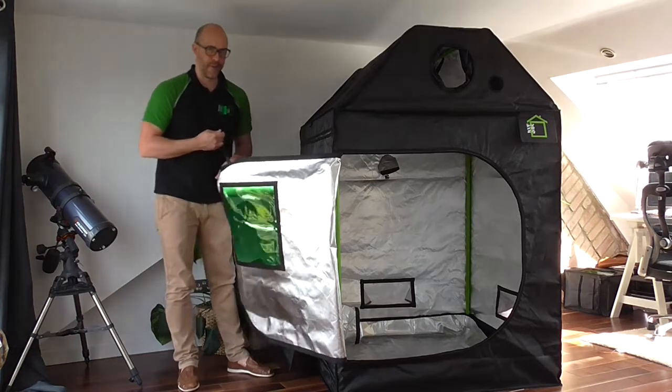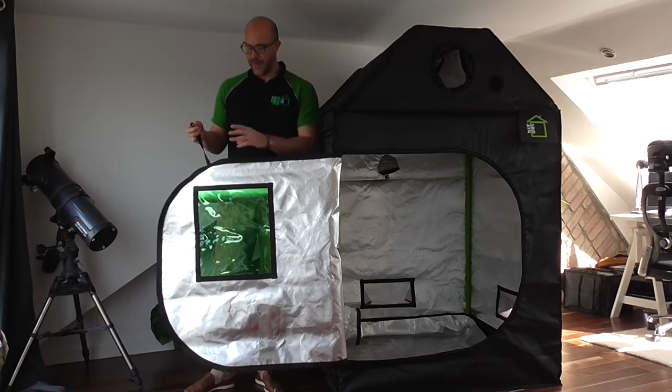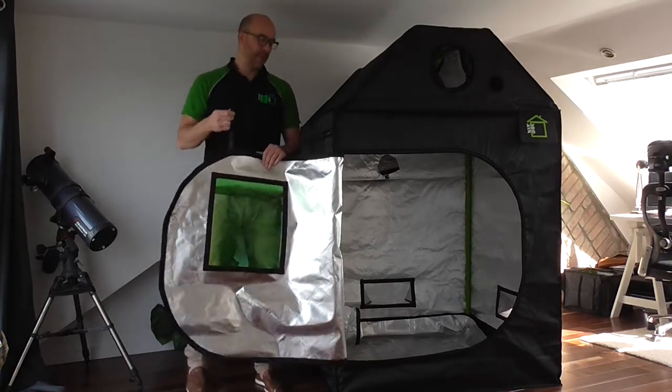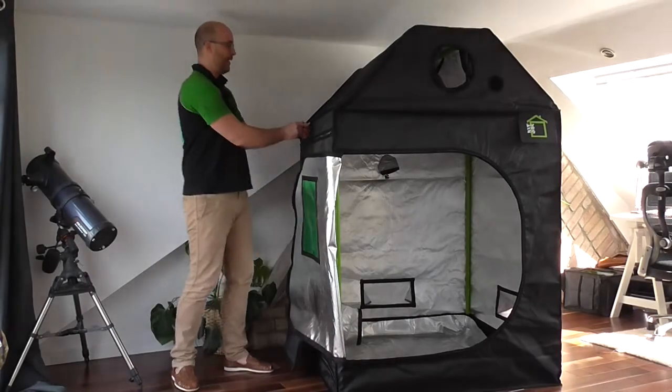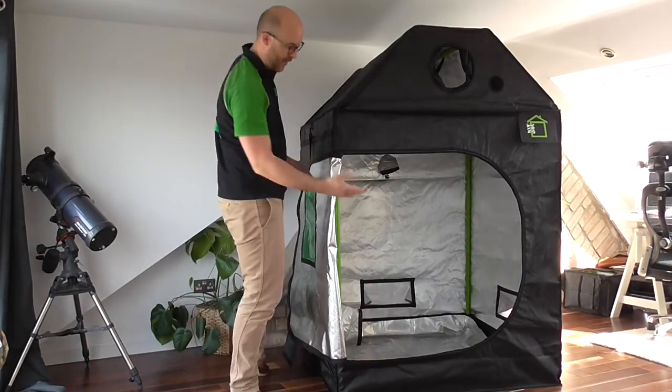The RoofCubes and GreenCubes have a lot of access door panels. The main access door panels all have hooks, meaning that you can open them up and easily tie your doors out of the way while you work inside your tent.